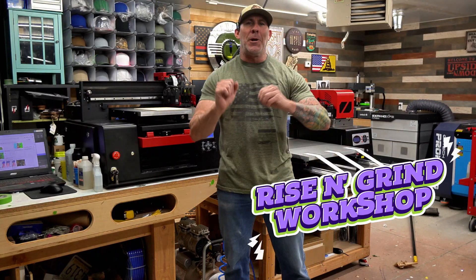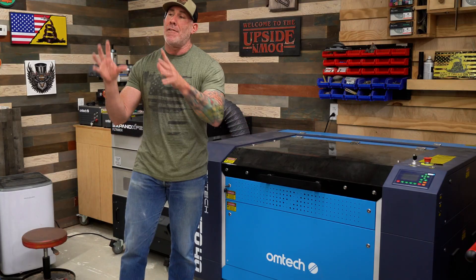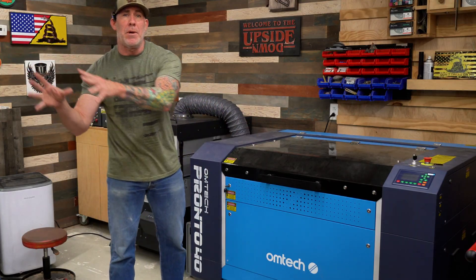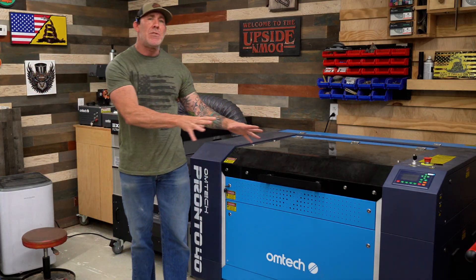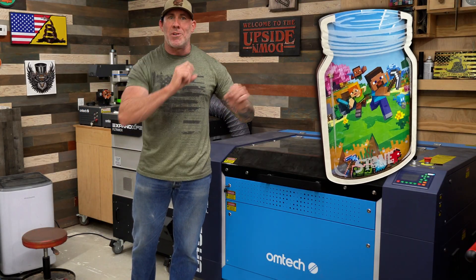Welcome to the Rise and Grind Workshop. My name is Ryan. For today's project, I'm going to walk you through the whole process of how we utilize a flatbed UV printer alongside a CO2 laser engraver and the print-cut feature inside Lightburn. And we're gonna make this really cool rewards jar.